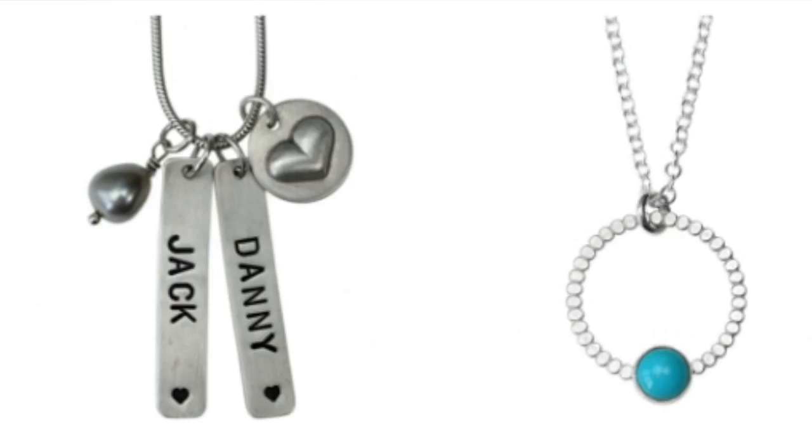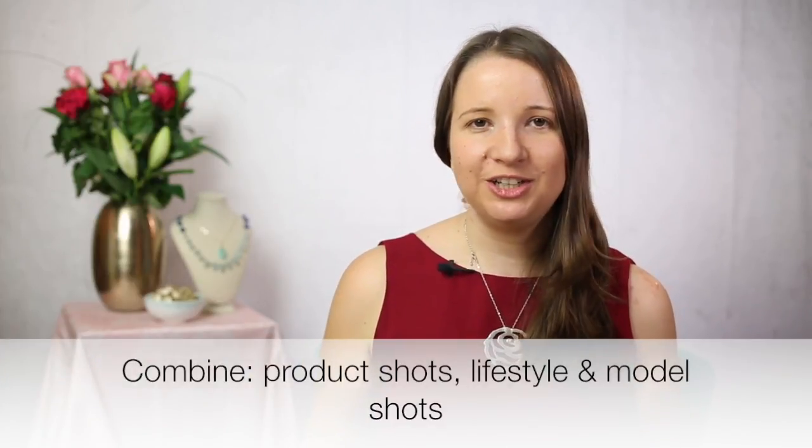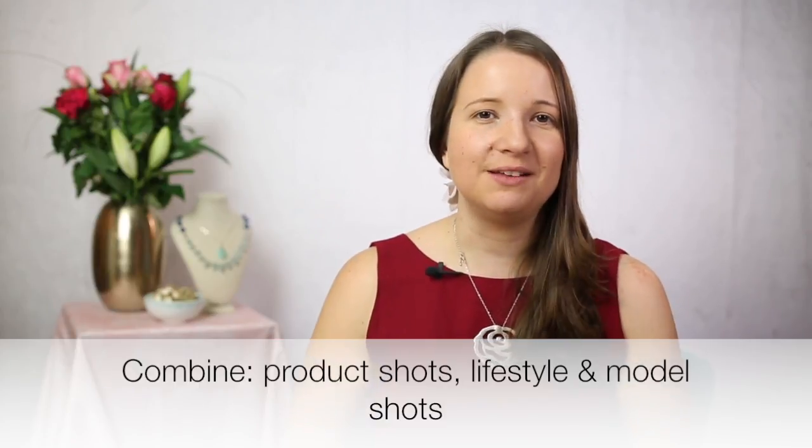Generally speaking in your jewelry business you'll have product images which are just the jewelry on its own — it's important customers can understand exactly what the jewelry is like. Next up are lifestyle images, which can have a little bit more in the frame. Then images of jewelry on a model. Those are the three main types. I really enjoy setting up flat lay images, and if you haven't looked at flat lays do explore them. They are massive on Instagram right now and essentially it's just a bird's eye view of a scene.